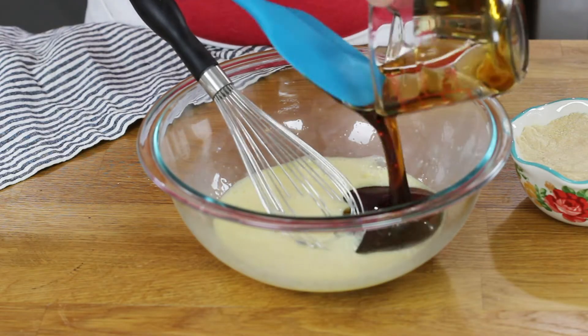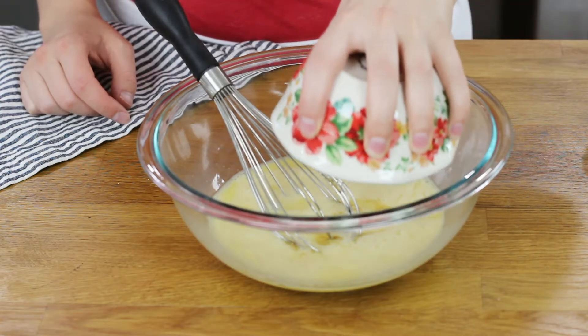Next, we will add two-thirds cup of dark corn syrup. Keep in mind, this is not the same as high fructose corn syrup. We'll add this to our eggs. We'll also add a cup of tightly packed light brown sugar, and a cup of melted unsalted butter.